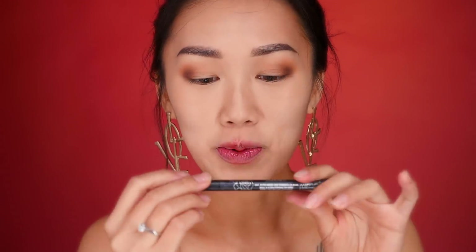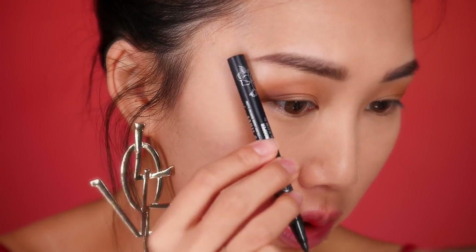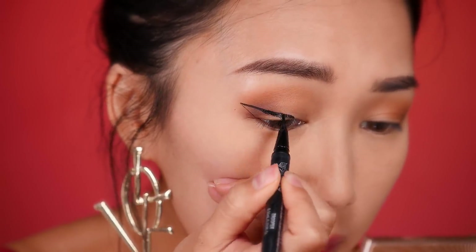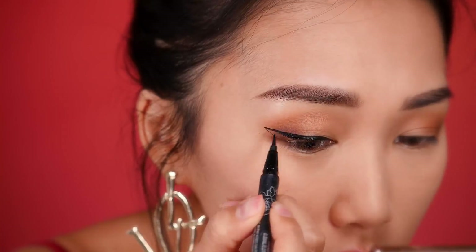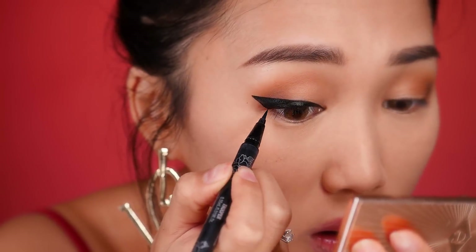Taking my big brush, I'm going to dust away my powder. Now for the eyeliner portion — I'm reaching for my Kat Von D Trooper Tattoo Eyeliner. When you do a really big wing eyeliner, you want to start where the corner of your eye is. Imagine an imaginary line from the end of your brows to the corner of your eyes — that's where I draw. I find it helps to draw in a backhand stroke. Then with the rest of the liner, I fill it in. Going ahead to do the other side as well.